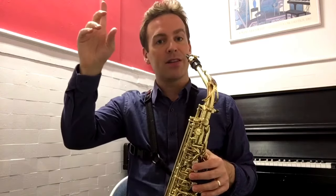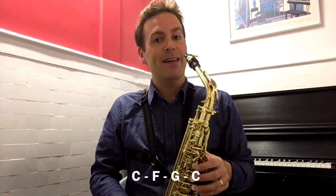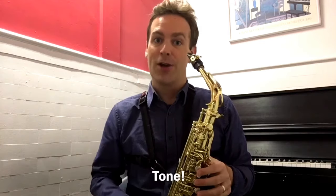And I try to get up high into the altissimo range. And then I do it again, but I move up chromatically and I play C, F, G, C. I keep it smooth, I slur it, and I play it soft so I can really focus on tone. Tone is important.